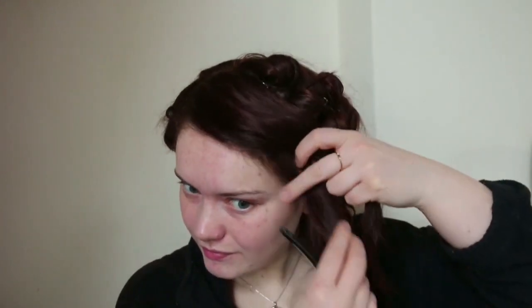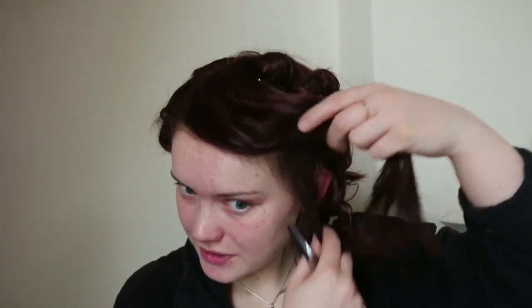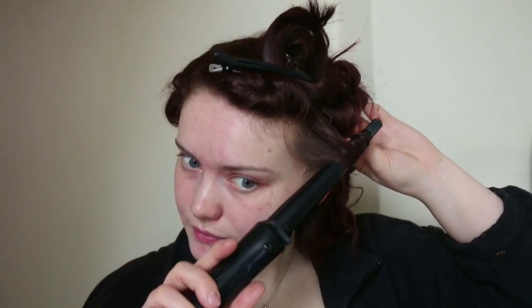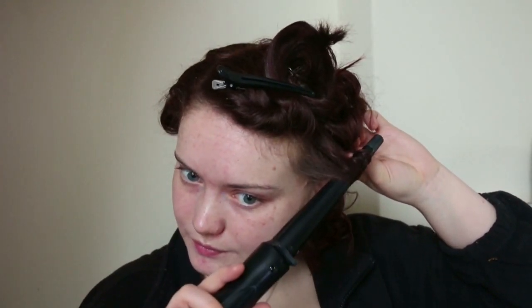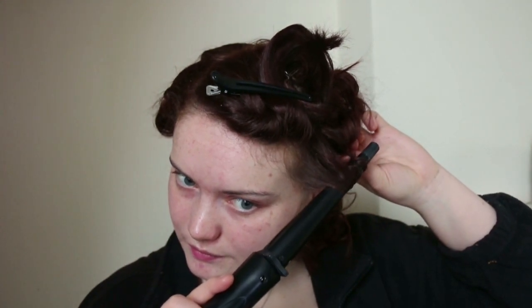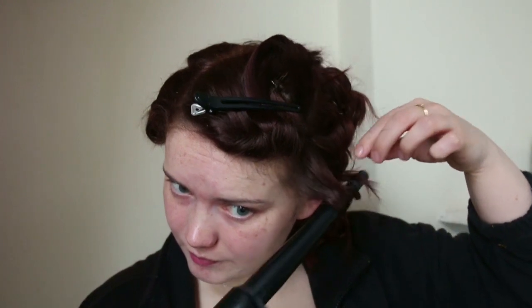Now I'm going to start on the front bit and do the finger wave. I'm going to take this out, curl them again underneath like before, but not pin them up because I'm going to try the finger wave method. I'm just going to section out slightly and let it sit there.